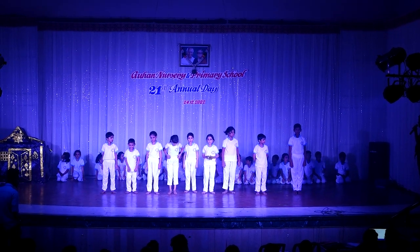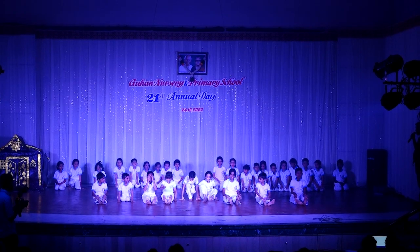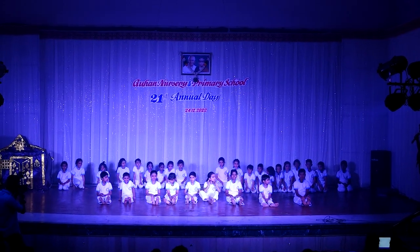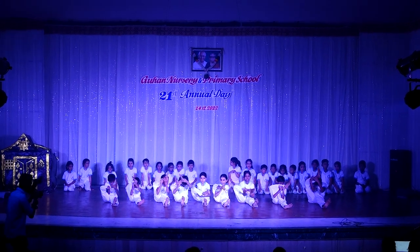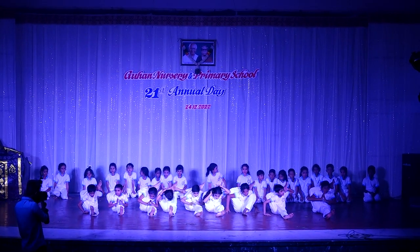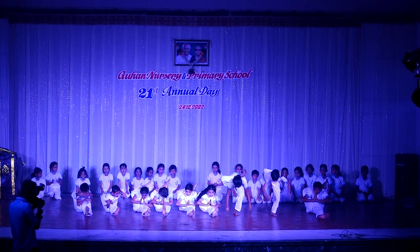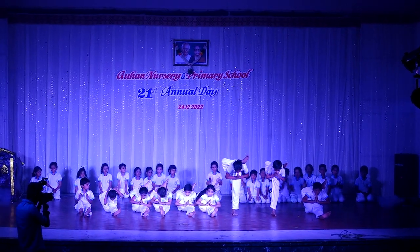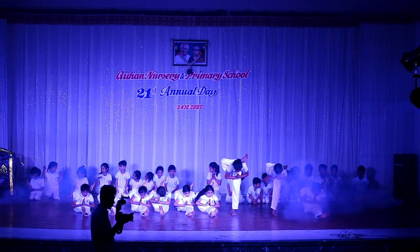Start. One. Two. Three. Yagabhadha Srisasana. Four. Three. Release.